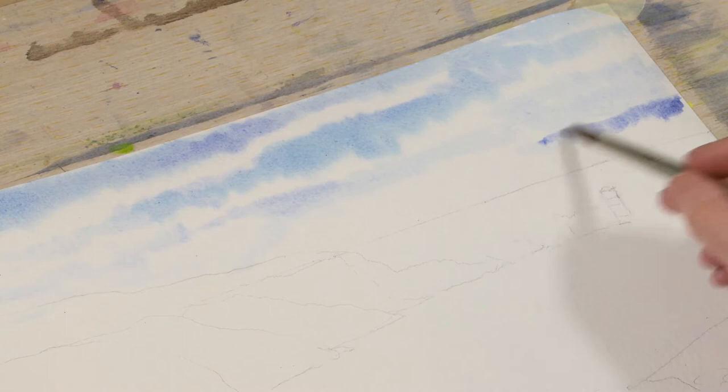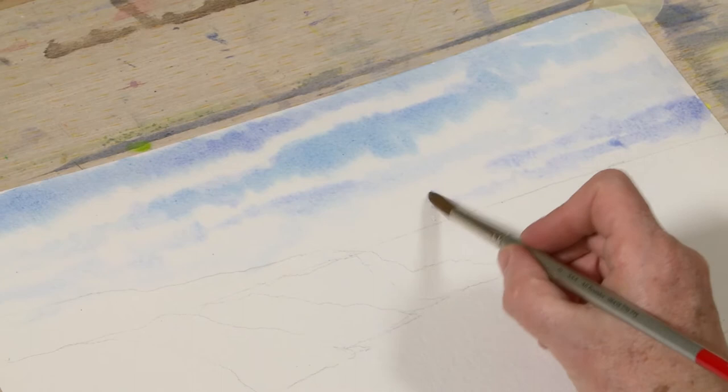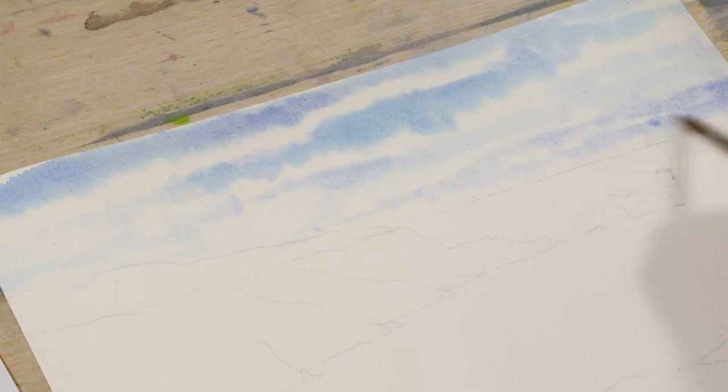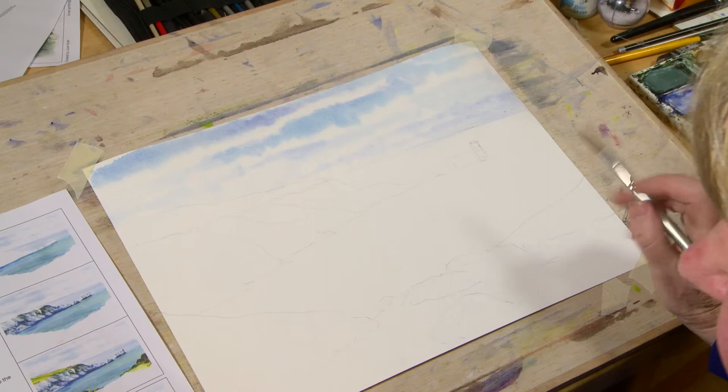Just bringing them backwards and forwards, wobbling your brush a bit so we get varying thicknesses of blue. I'm not painting lots of straight lines — I'm wobbling my brush as it goes to give me this varied look for the clouds coming into the sky. Down into the horizon you can leave it lighter at the bottom — it is always lighter at the bottom. And that's it for the sky. You really don't need to do any more to it than that.